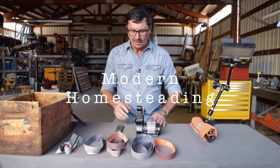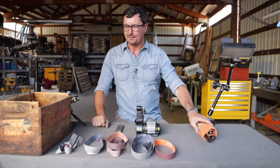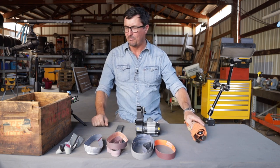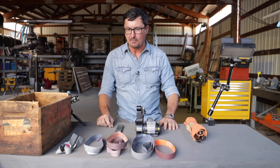Some of you have seen this before, but the WorkSharp system is my favorite way to sharpen knives. I've got several different options and I've done it a lot of different ways, and if I could only choose one, this would be my favorite.